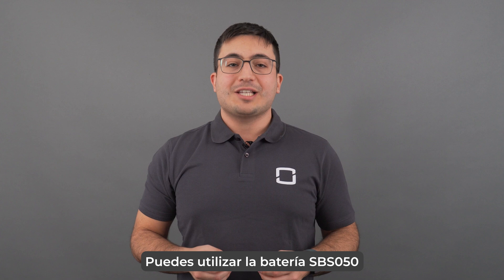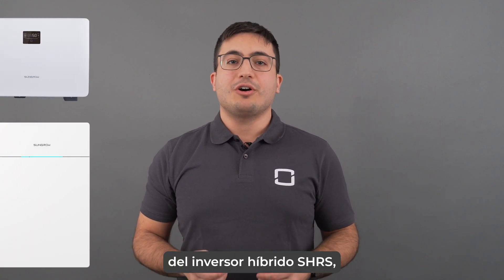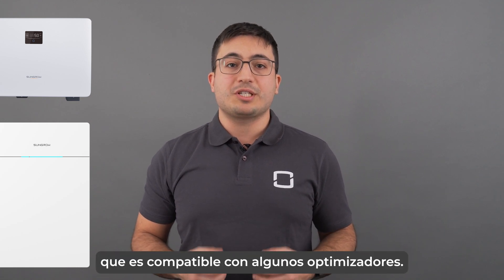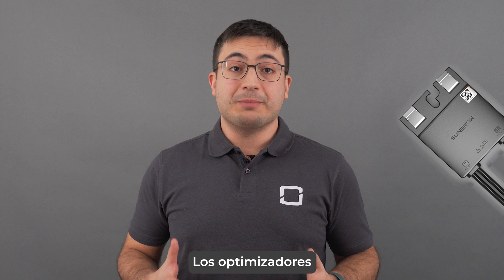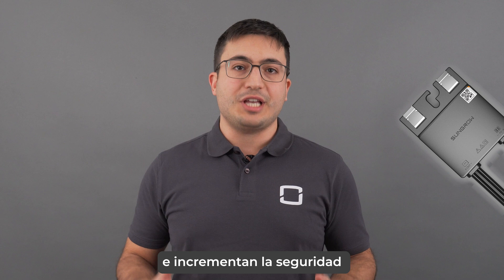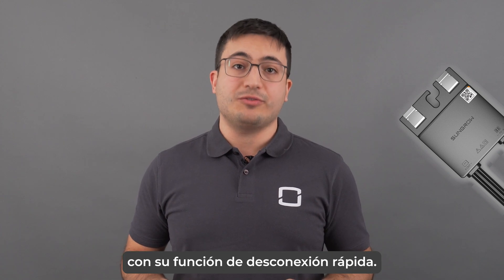You can use the SPS050 battery with the newest version of the SHRS hybrid inverter, which is compatible with Sangro optimizers. The optimizers increase efficiency in shadowy conditions and increase safety with their rapid shutdown function.